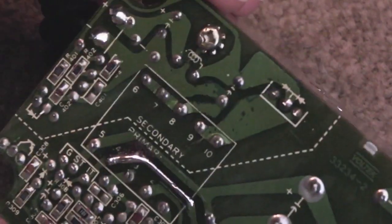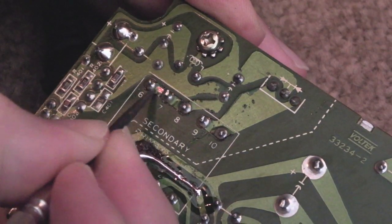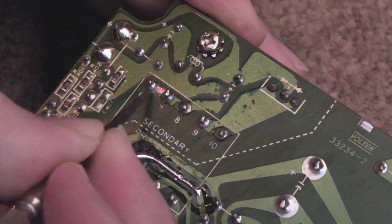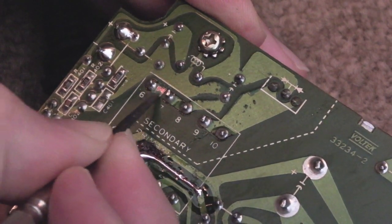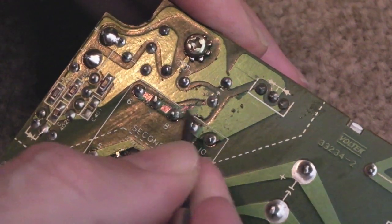Yeah, that's not bad at all — I'm quite amazed at how well that's flowed. I'll clean that up with a bit of IPA and do the same thing up here to repair those other bits. Using the pointer tool to scratch the mask off the top there so we can see the exposed copper right up to the edge of the connections.